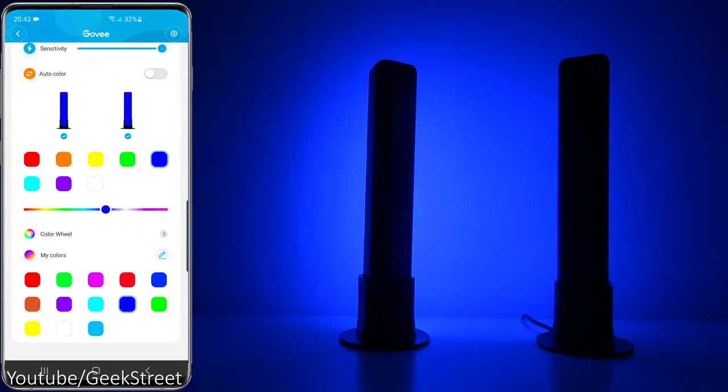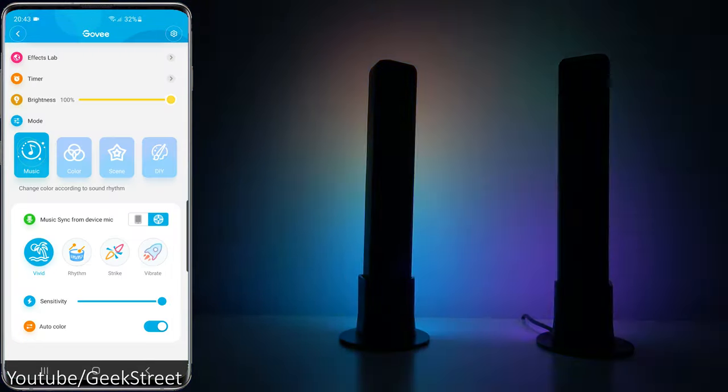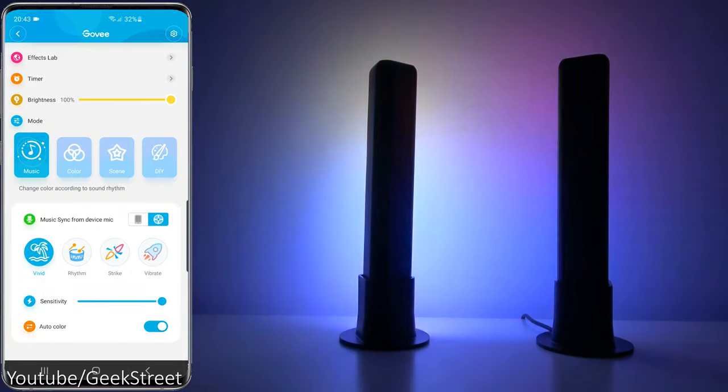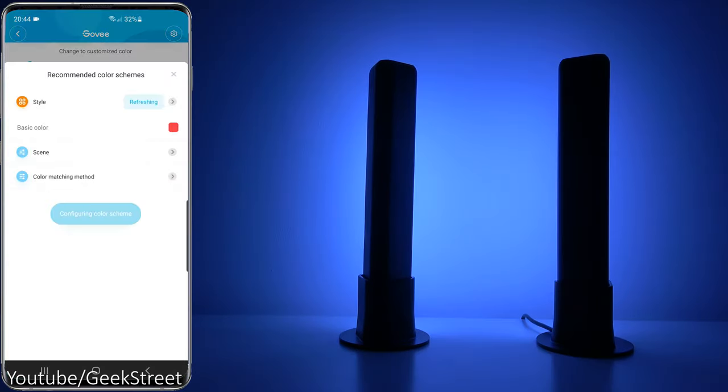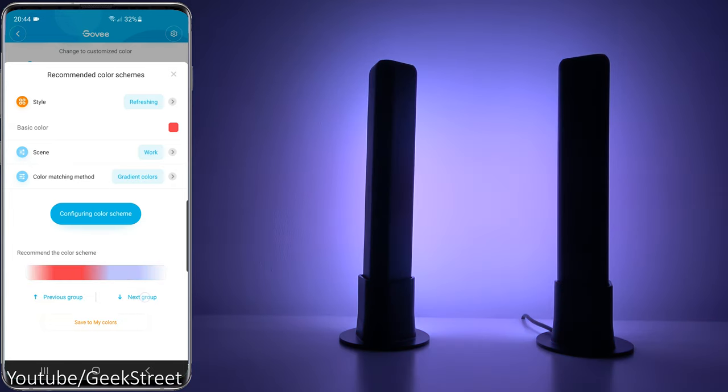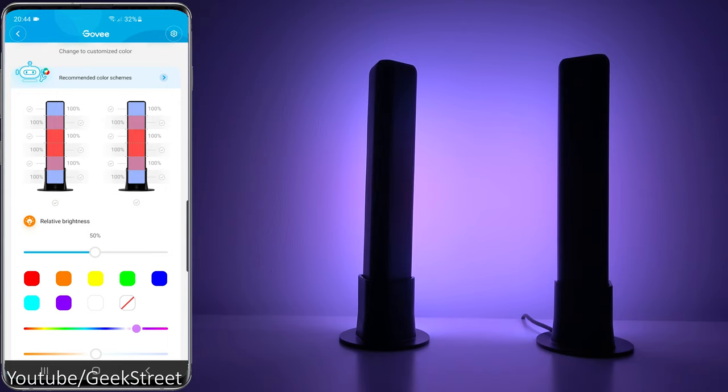Very intuitive interface. Going back to Auto Color, it will just alternate between the different colors. There's a Color option with recommended color schemes, and going to Scene you can pick different ones. The color matching method — let's go for Gradient — and you can flip between the different predefined color schemes.